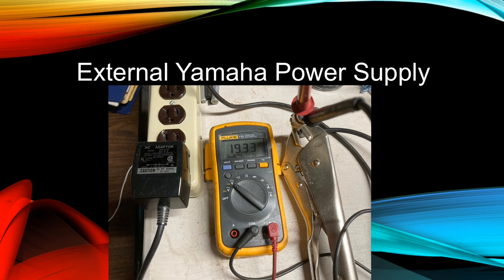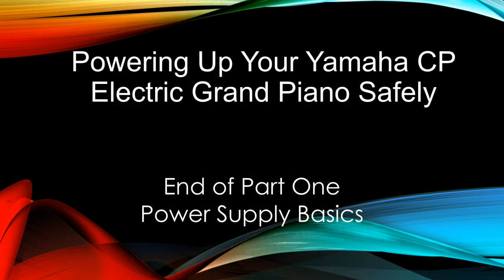What's up with that? For the answers to this question and more detail about powering up your Yamaha CP piano safely, check out the next video in the series. Thanks for watching!